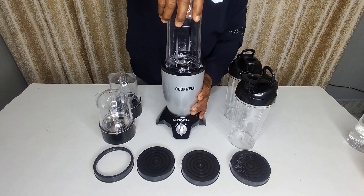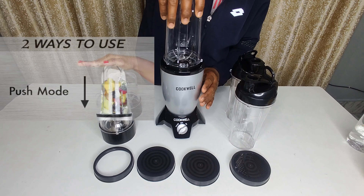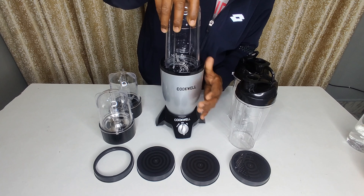This is the best button system where we can do on and off, but this feature was missing in Wonder Chef. There are two modes: first, the push mode where you press it on, and second, the rotary mode.